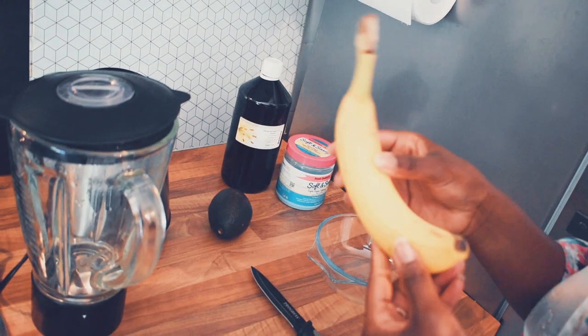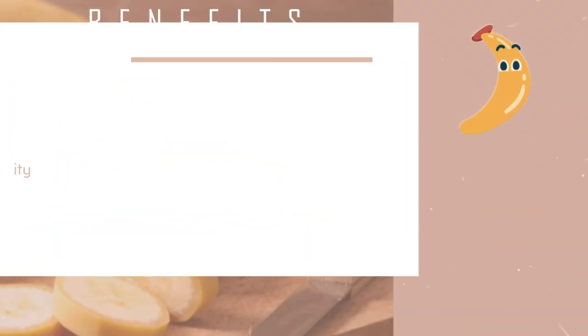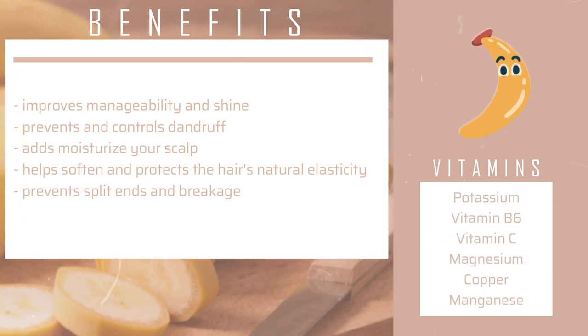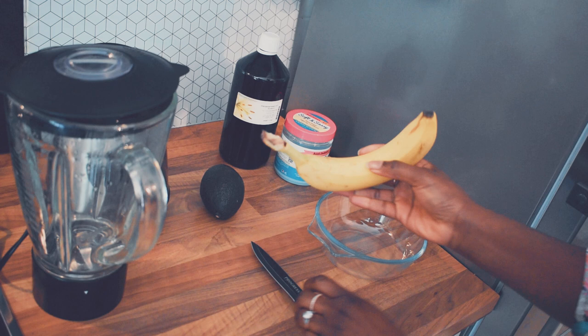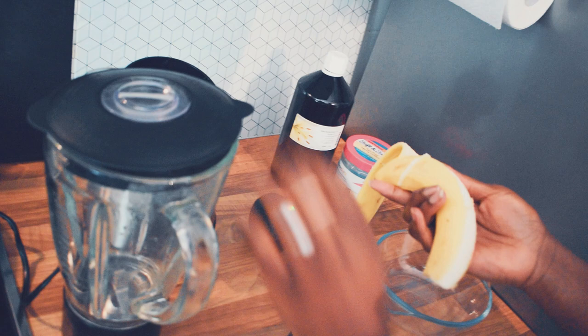For my first ingredient I'm going to be using banana. Banana improves the manageability and shine of your hair, it prevents and controls dandruff, it adds moisture to your scalp, it helps soften and protect your hair's natural elasticity, and it also prevents split ends and breakage. The vitamins in banana are potassium, vitamin B6, vitamin C, magnesium, copper, and manganese. I'm going to peel the banana, chop it into smaller pieces, and put it into my mixer.